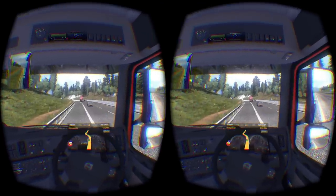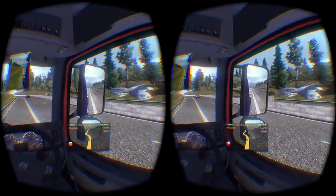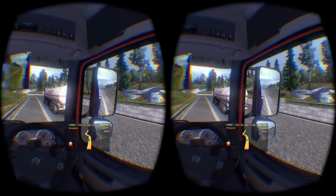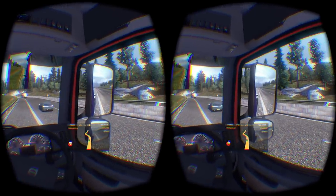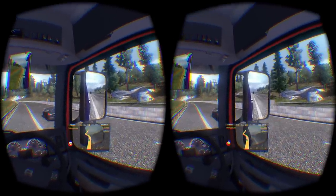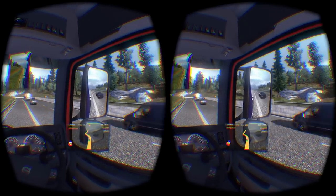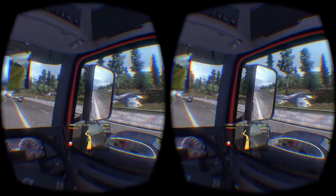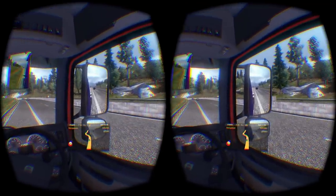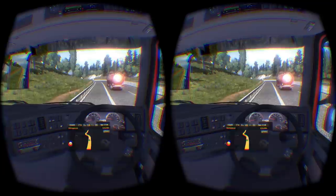Going sideways is really cool. The Euro Truck Simulator 2 people did something even cooler — if we look at the mirror, the mirror itself changes based on the angle I'm looking at it. Just like it would in real life. It still looks like an LCD screen that just happens to be reflecting what I'm looking at, but it works. I quite enjoy this.